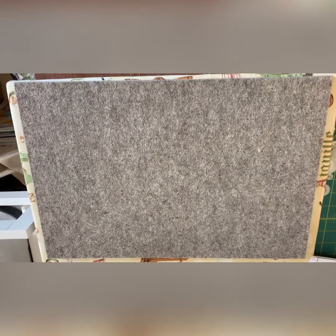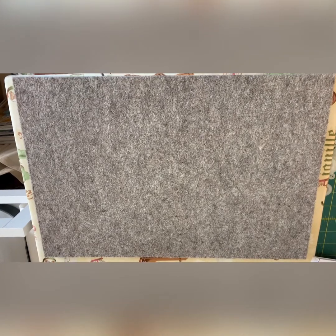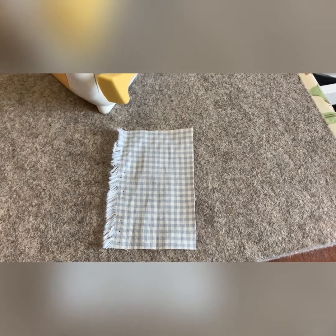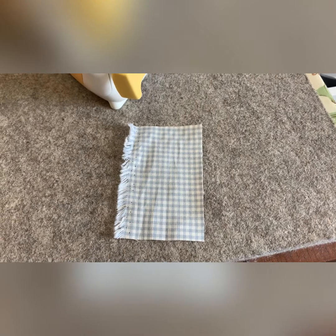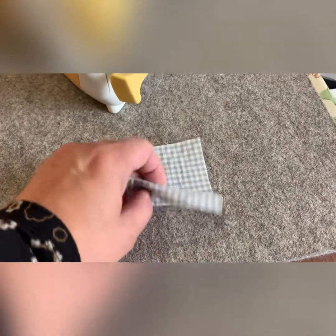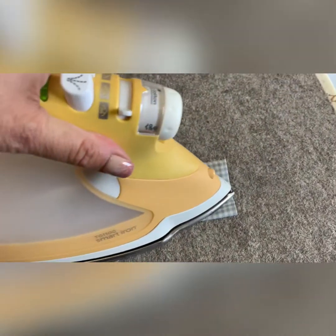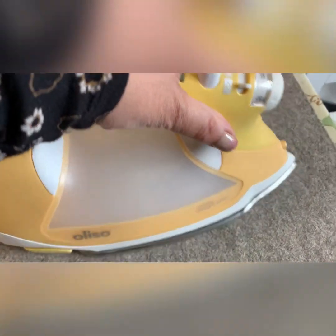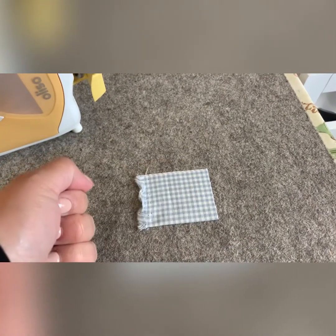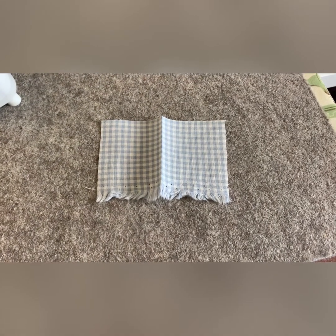You can get smaller ones, but this is a size that I love because you can do binding and all sorts of bigger projects as well as small. The good thing about them is they are made mostly from wool, and that means that they retain the heat really, really well. So when you press a seam or a piece of fabric, the heat is retained and permeates back through the seam or the fabric that you're using, so you get a really crisp finish.